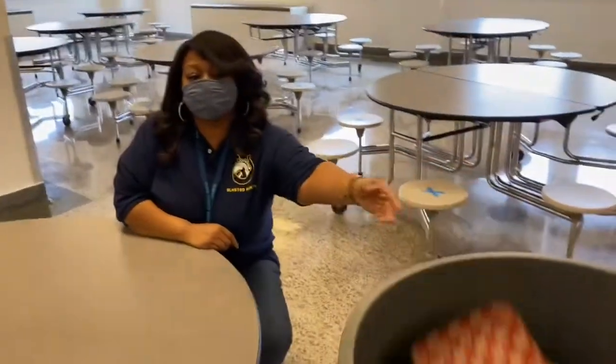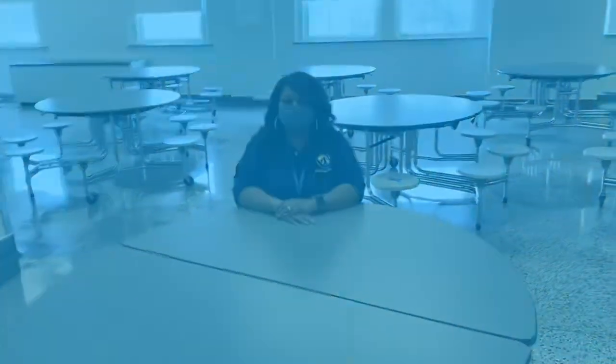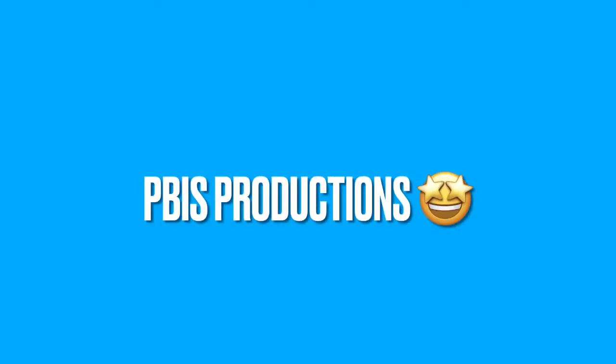Once you have finished eating, you're going to place your mask back on your face, properly covering your nose and mouth, and dispose of your tray. Thanks for joining in for another PBIS production.